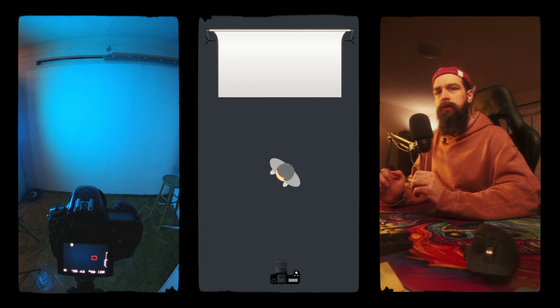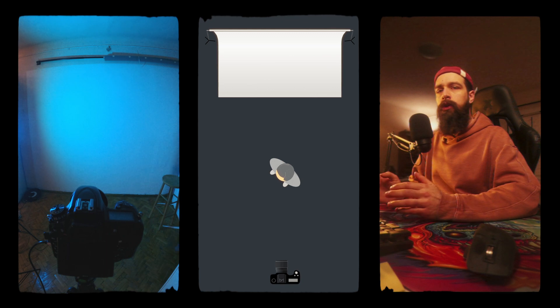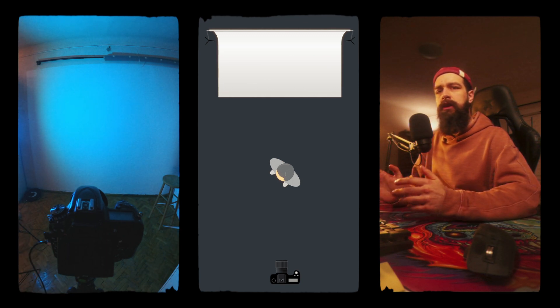You're seeing me plopping the camera onto the tripod and I'm plugging in the WiFi router that I use to remote-control my camera from my phone.